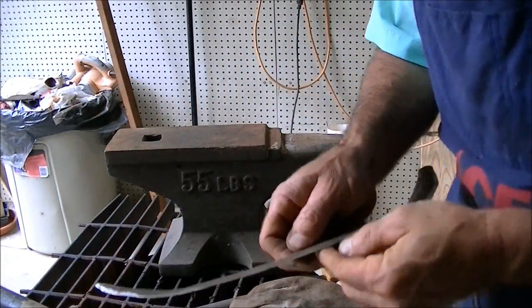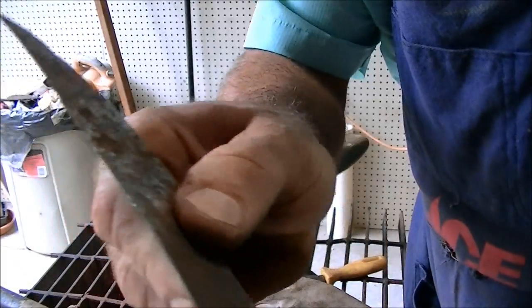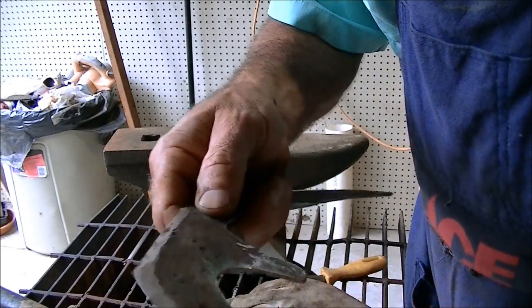I got it good and sharp — let me show you that edge. It's actually a little serrated, but it's actually going to work in my favor.